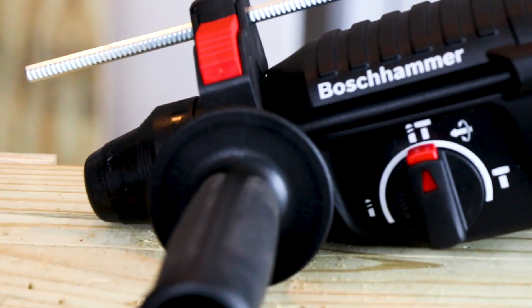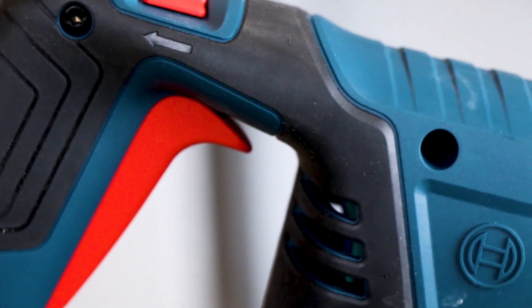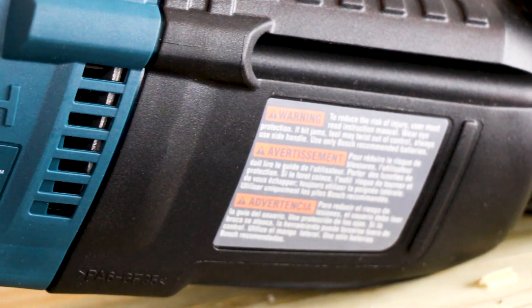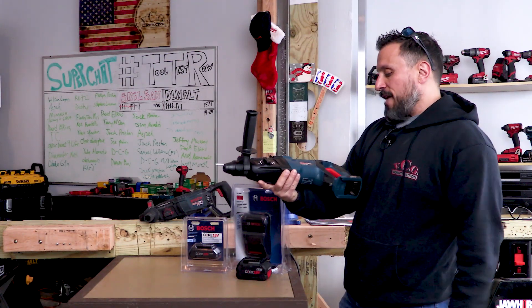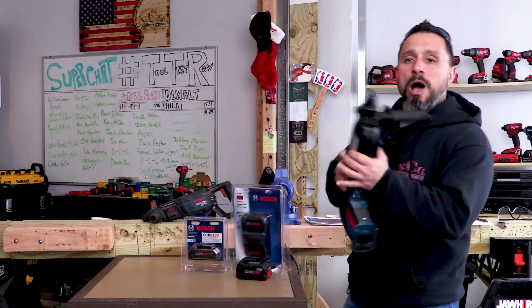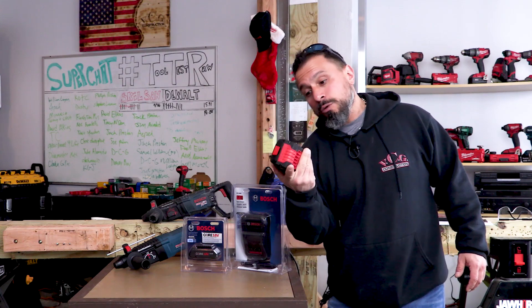You're probably asking yourself: Vince, why are you so excited to talk about an eight-year-old rotary hammer? Well, a lot of you have asked, 'Have you seen the new cordless Bulldog?' I started scouring the web, going over to Bosch's website looking for it, and I found it. This is the Bosch GBH18V-26D cordless Bulldog, and what they're saying about it is that it's more powerful than the corded version. We're going to go over how right after this.